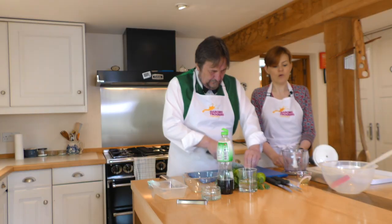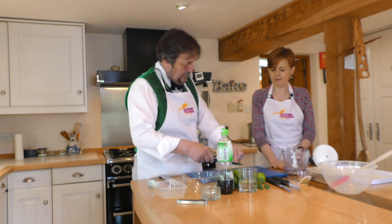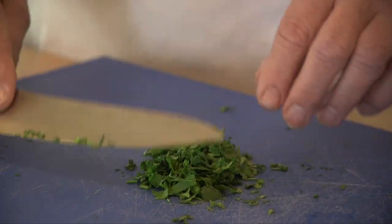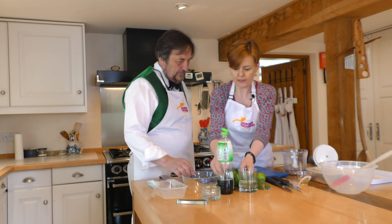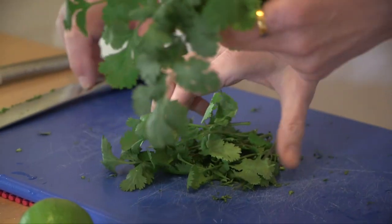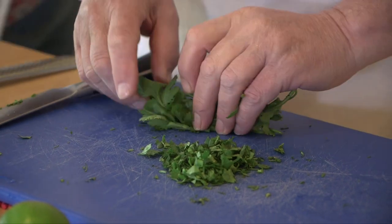We're going to do four fillets of mackerel. Mackerel is a lovely fish — I think it's very underrated. It's native to our waters, it's sustainable, it's inexpensive, and it's a very beautiful fish actually. It has a great flavour and of course it's very good for you — full of omega-3, all those wonderful oils. I think we might have just a little bit more of the coriander; if we've got more than we need we can always not use it.